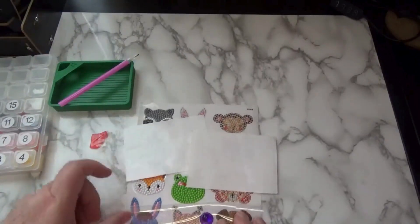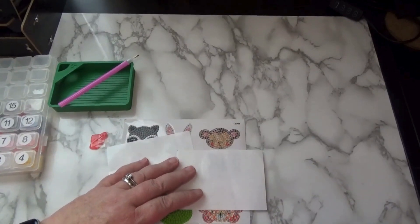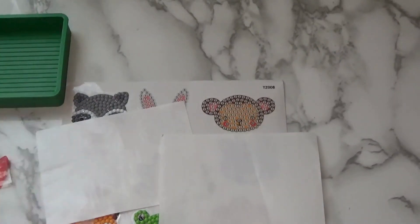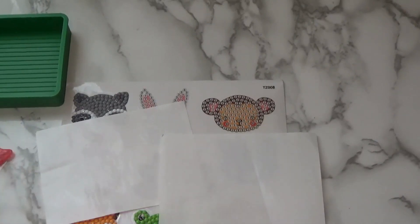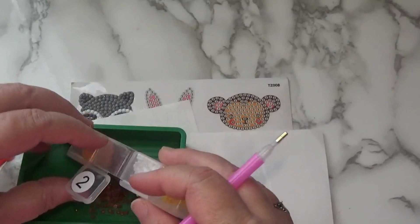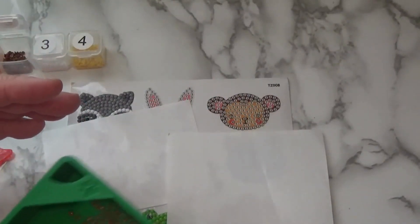This is a sticker series that I'm working on with my twin sister Judy from Crafting with Judy. Please hop on over to her channel and subscribe to her videos as well. This is our second sticker series together. We've already completed a sticker series, which was a lot of fun.